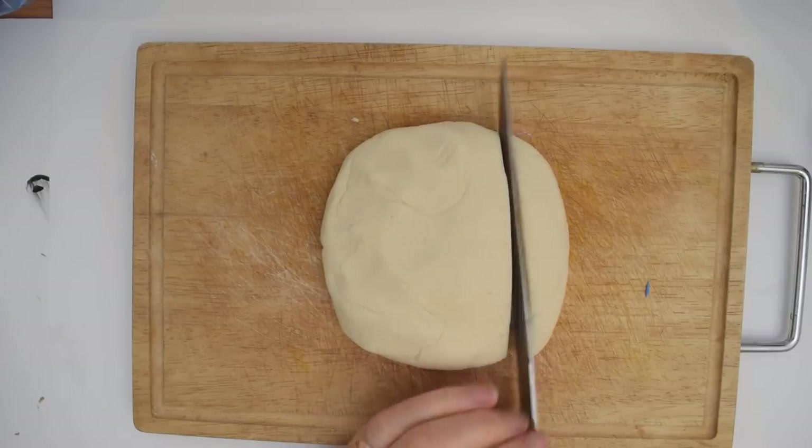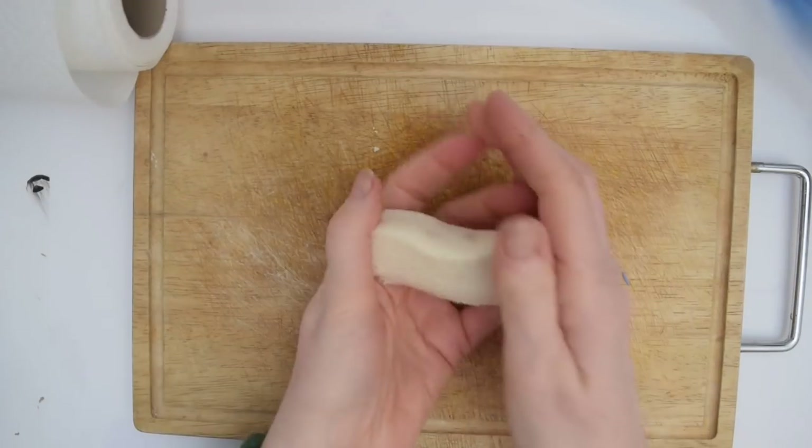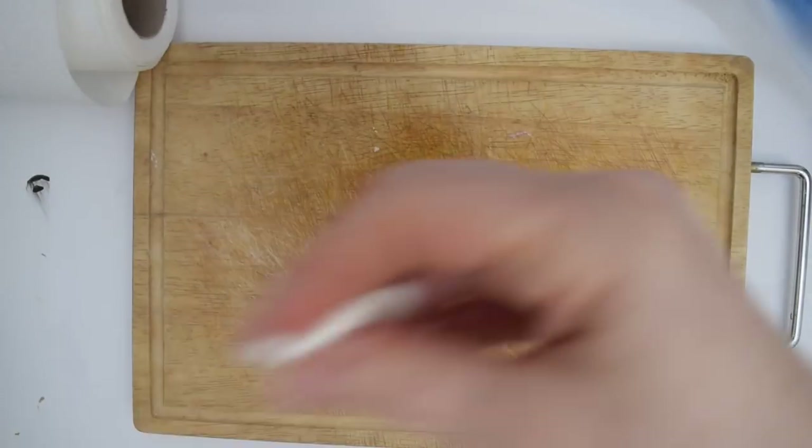Once you've cut off how much dough you want to use, just put the rest into a plastic bag. Make sure you use plenty of flour when you're rolling out.